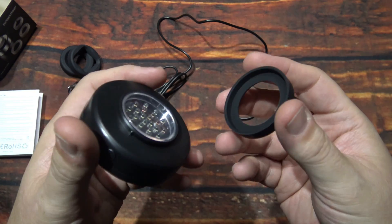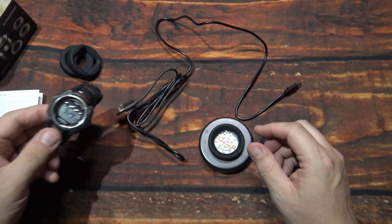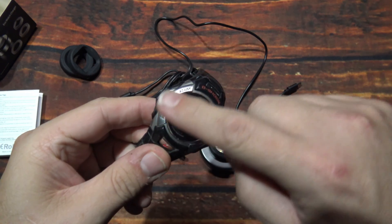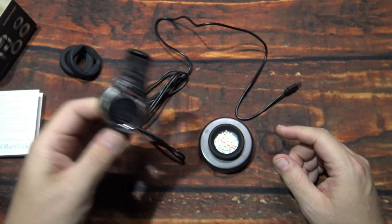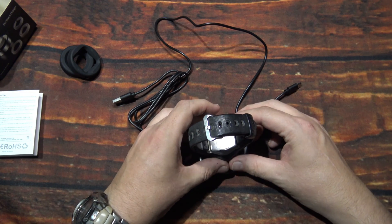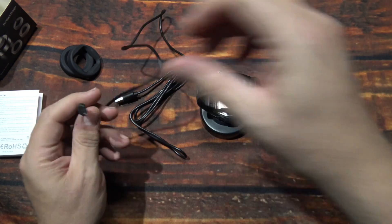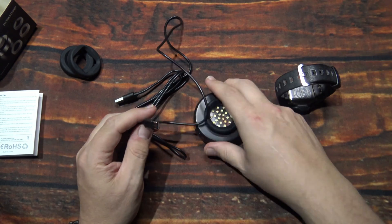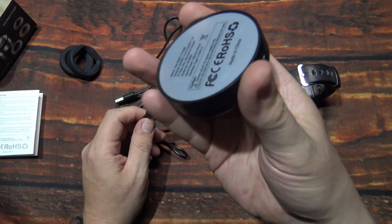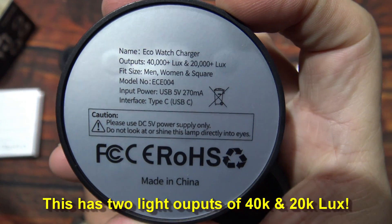There's already an adapter on it. Mine is rounded, so if yours is square you'll want to use one of the other ones. You just fit it down on there like that, and we'll plug it in. Let's see what it does here — it'll be interesting to see what exactly this does.